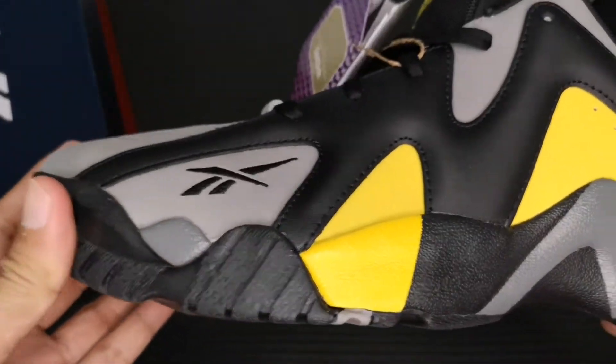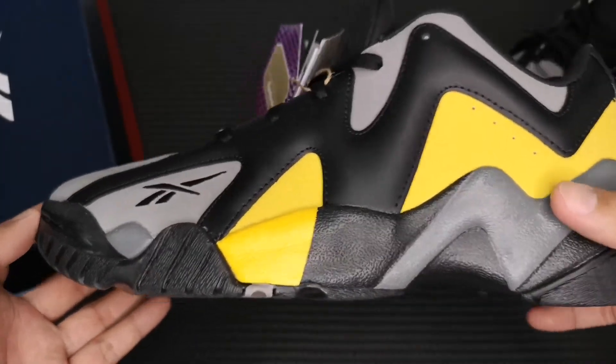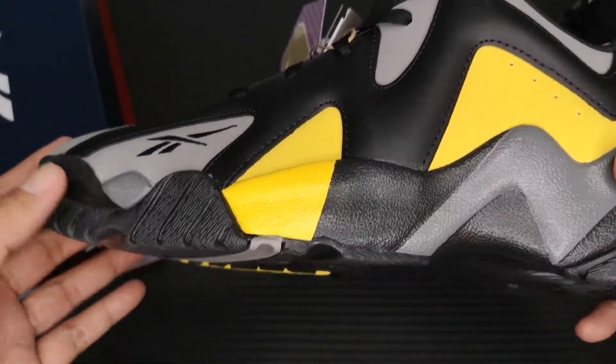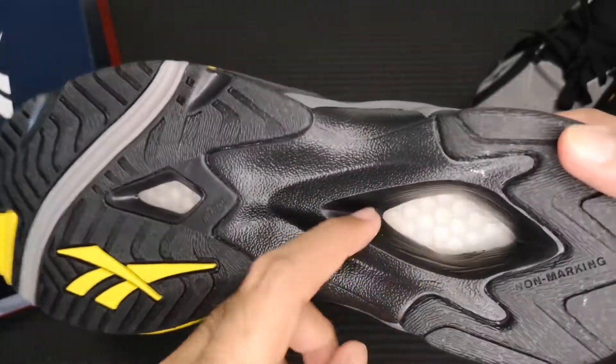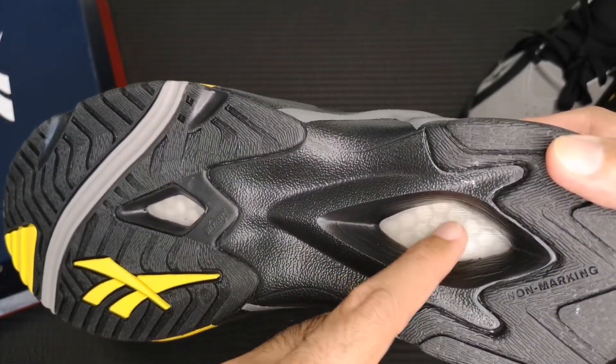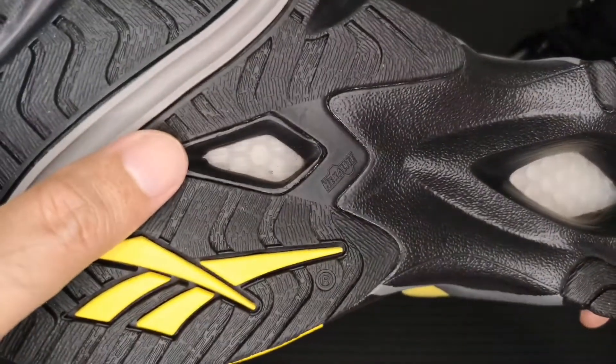The midsole is made of EVA and the cushioning used in this shoe is the Hexalite. We have Hexalite here on the heel and then also on the forefoot.